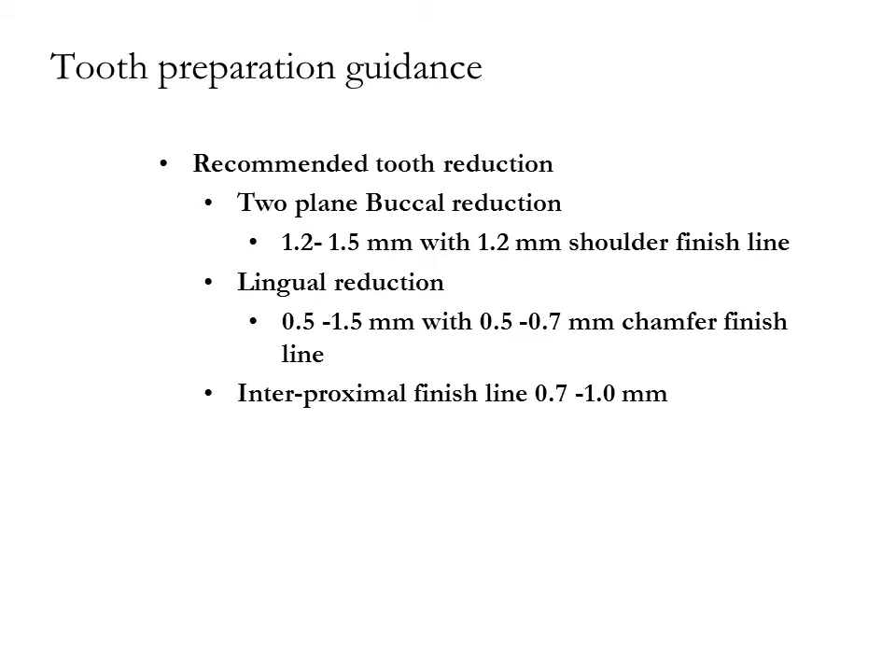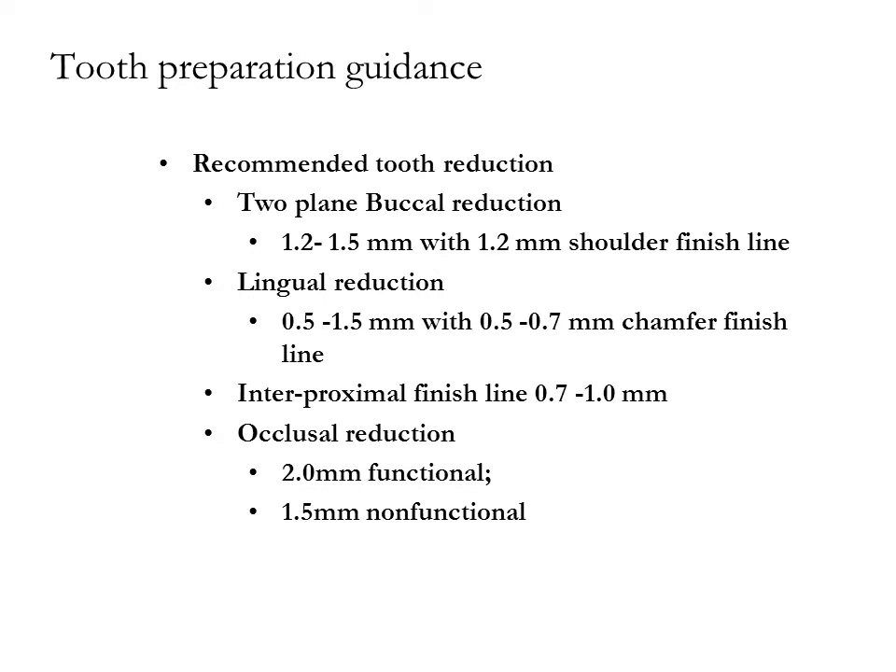When viewed from the occlusal surface, the preparation should appear symmetrically placed within the finish line. Occlusal reduction is 2.0 mm for the functional surface and 1.5 mm for the non-functional surface. No sharp line angles.